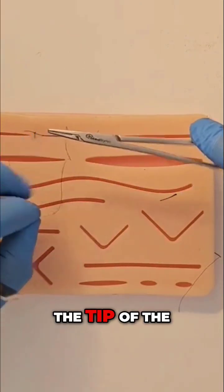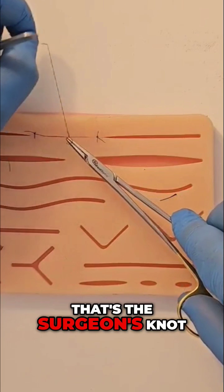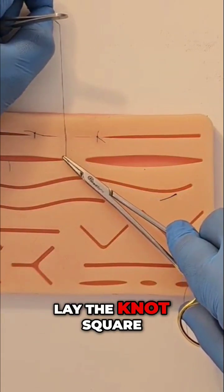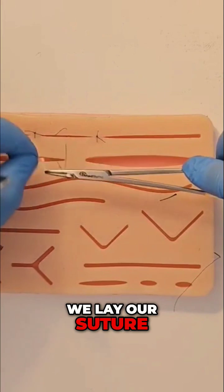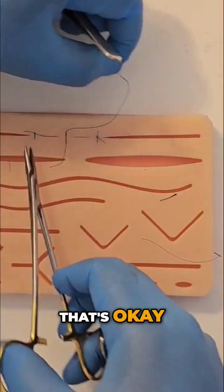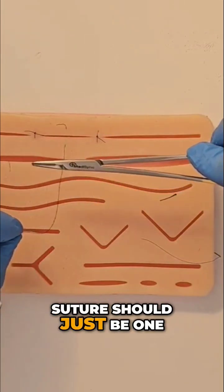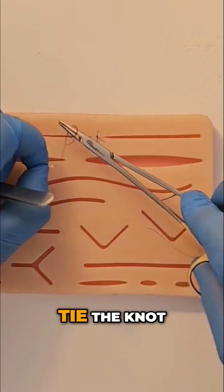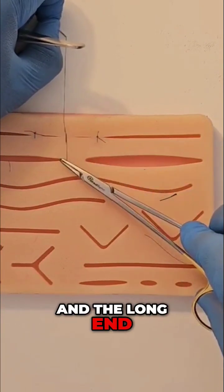Wrap it just around the tip of the needle holder — it's a small movement, two revolutions. That's the surgeon's knot. Lay the knot square; sometimes we lay our suture knot to the side, that's okay, but it's useful in certain circumstances. For your basic interrupted suture, just one, two — tie the knot and lay it so the short end and the long end alternate.